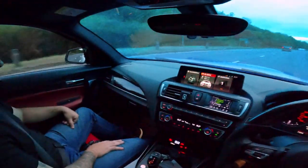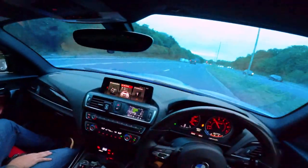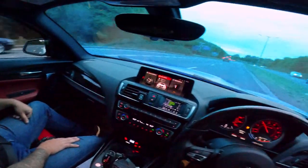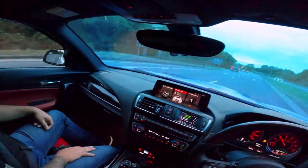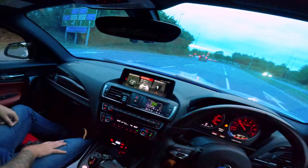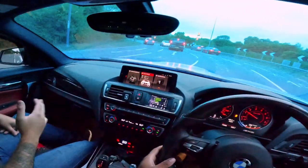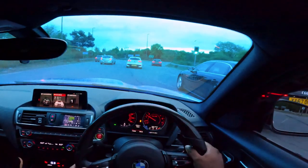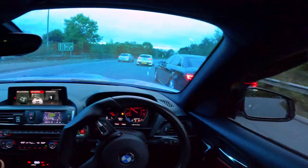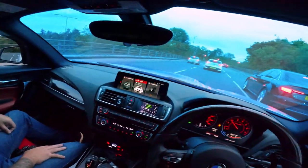I'm very content with the car the way it is, but I am very tempted to put a built head on it. What would that do? Maybe just enable us to push a little bit higher up the rev range, squeeze a little bit more power out of it. The engine build itself - the pistons and rods are capable well beyond what this package is. The rods and pistons in this car are rated to 1,600 brake horsepower.